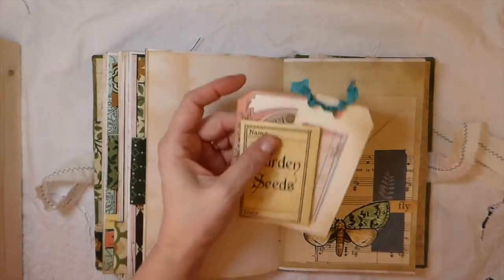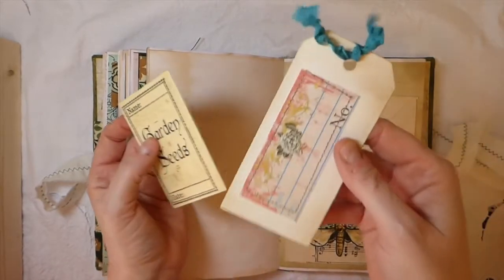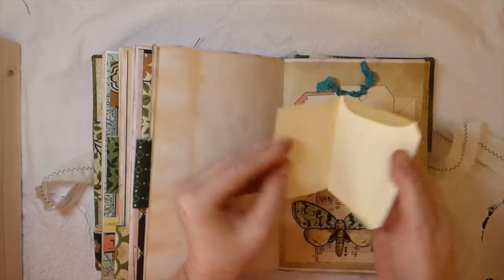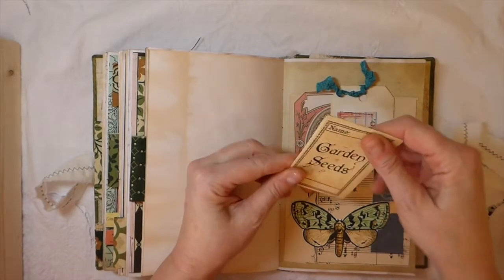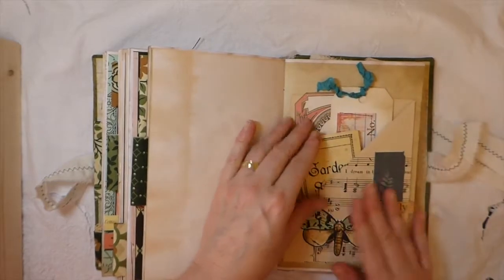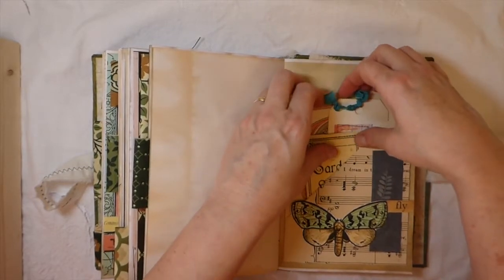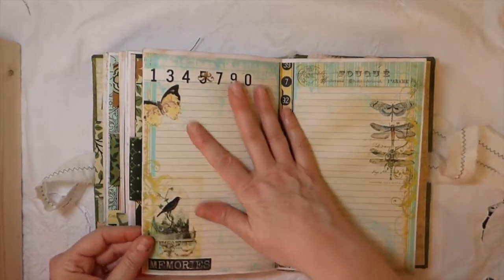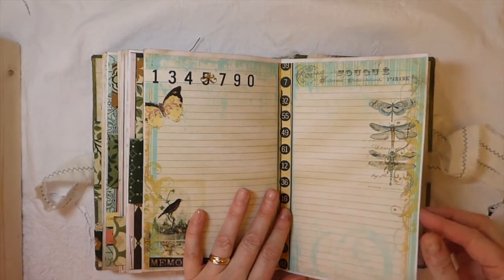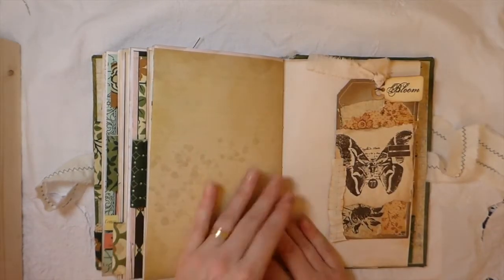Here I've got a music sheet pocket. This is a journal card from the kit, and then I just did some stitching on that one. And then another little envelope — one that's been left so you can journal or glue it up and make an envelope out of it. I think everybody's ready for spring. I'd be happy to have a nice big snowstorm come through, but I don't think it's going to happen this year, so I'm already starting to look forward to doing some gardening and hopefully get a few vegetables growing this year.